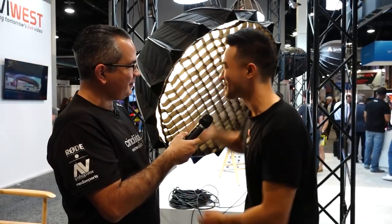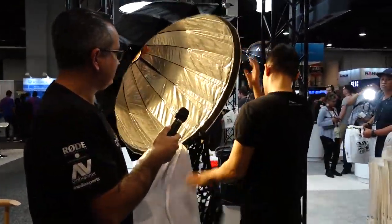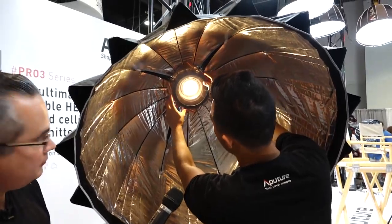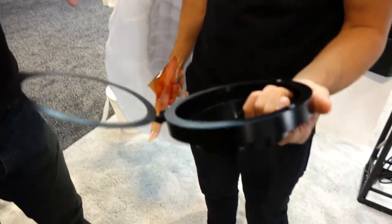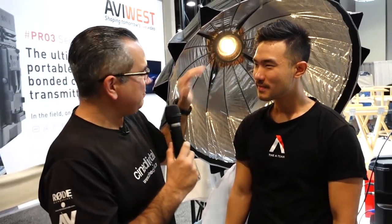Now let's get to the two most exciting features. First, I'm going to open this up — super easy. Inside of here you can see we've already got one of our two features: this is the new gel holder from Aputure. This gel holder will snap on right here. It is super fast — all I have to do is put the gel in, snap this on, walk over — done. The gel mounts with magnets, just like that.